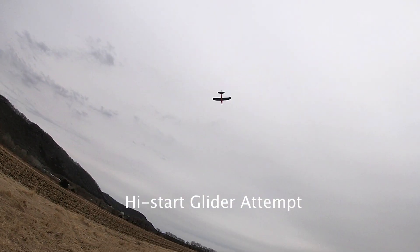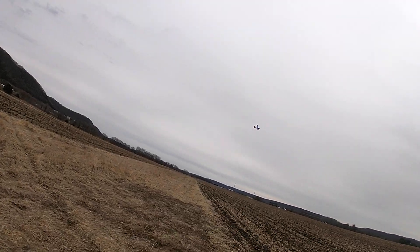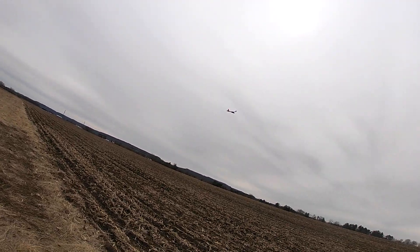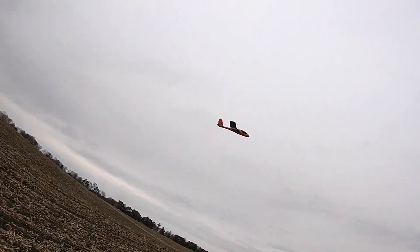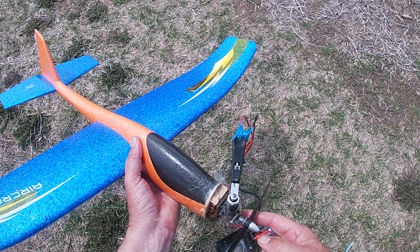Well, I didn't get it to go very well on the high start — it just wouldn't keep going up. But the glide didn't seem too bad, and then I got this idea: I'll just put some old engine on it.